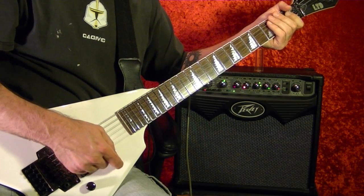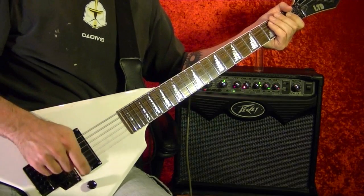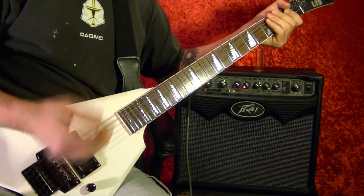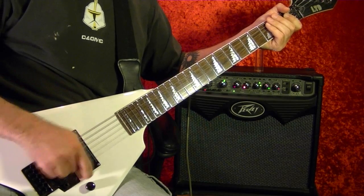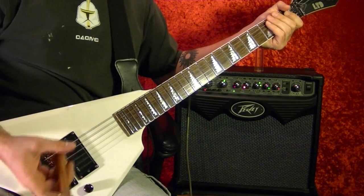You can do it on one string or all six strings if you want. Just play around with it, but I recommend the bottom three strings and not too far from the bridge. That's how it's done.